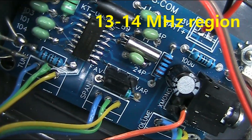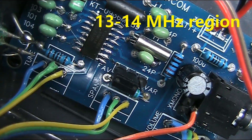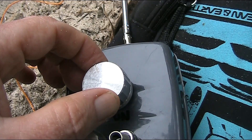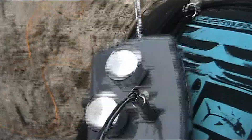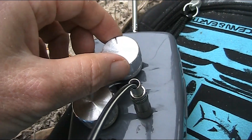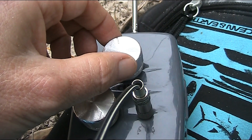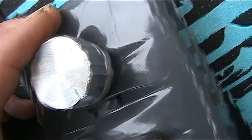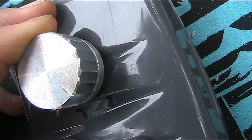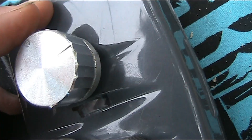To cap off the tuning, I've just put it onto the favourite band and I'll have a listen there. This is the 13 to 14 MHz region.